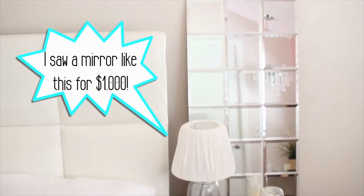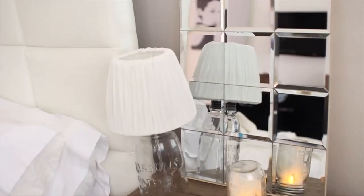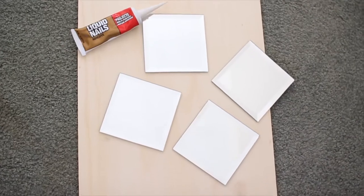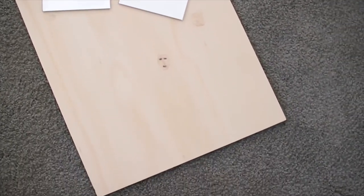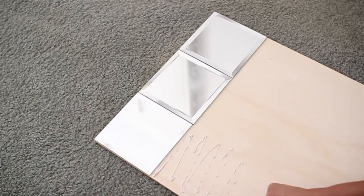Last up, but I think it's my absolute favorite, is this tiled mirror. I saw it at a furniture store and it was super expensive. I looked for a cheaper alternative and couldn't find anything under two hundred dollars, so I just decided to make it myself. All you need is a piece of wood, some liquid nails, and these mirrored tiles that I got at the dollar store.